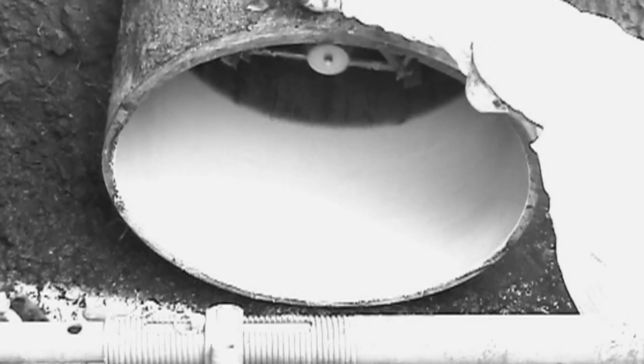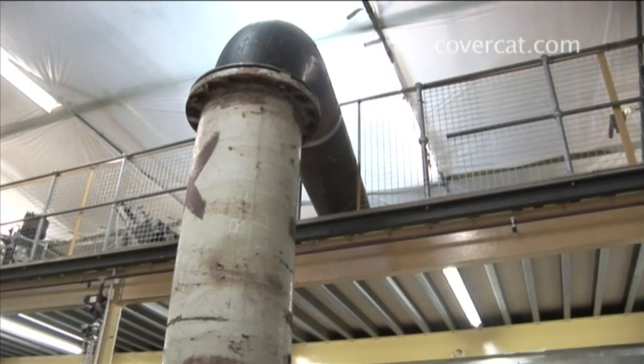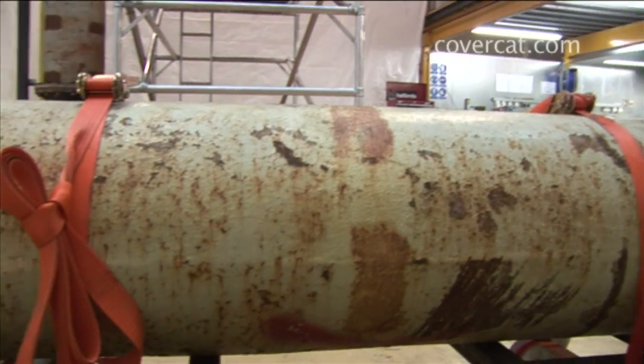In situ spray lining is usually done by winching a spray head through a straight pipe. A lot of pipe is buried or inaccessible and may contain bends or even a series of bends, something which traditional re-lining methods cannot cope with.